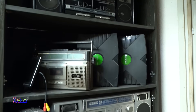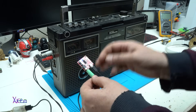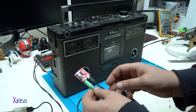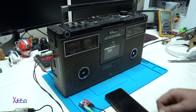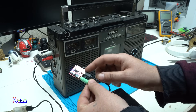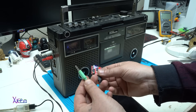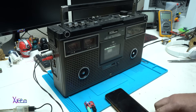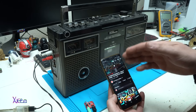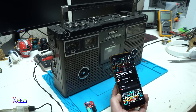With a Type-C USB cable, I'm powering the audio Bluetooth receiver, and the output is from the 3.5 millimeter jack connected to the line-in of the boom box. With my smartphone connected to the module through Bluetooth, I can play and listen to music on this old retro boom box.